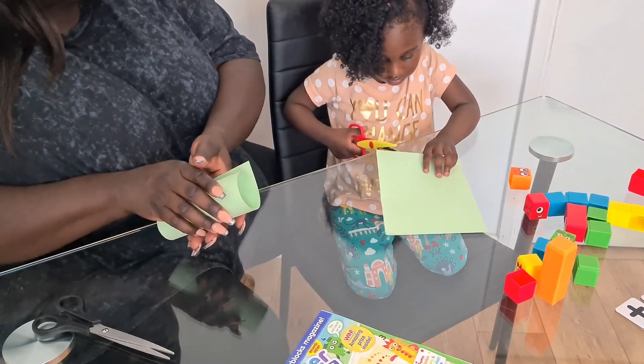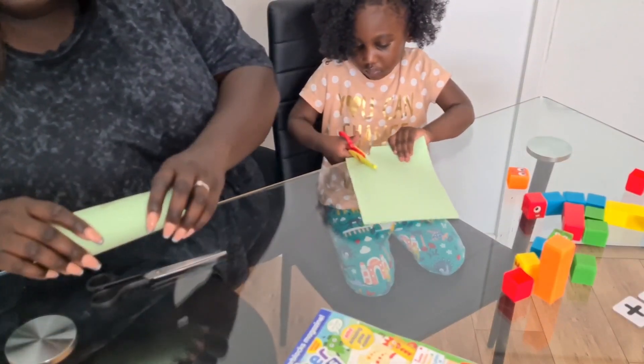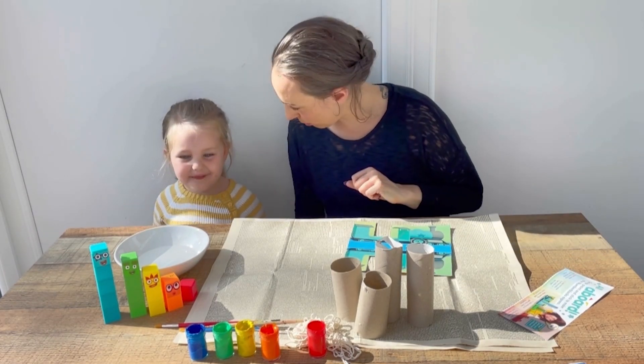And then we're going to roll this to make a tube. Now that's the first carriage made for the train. So the first thing we need to do is paint the tubes in Number Blocks colours.